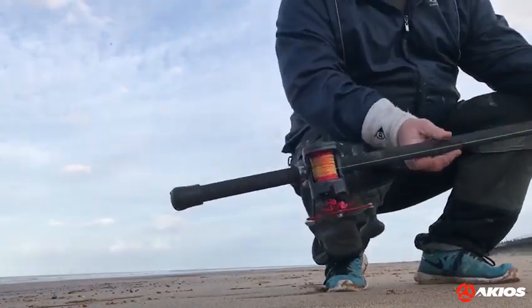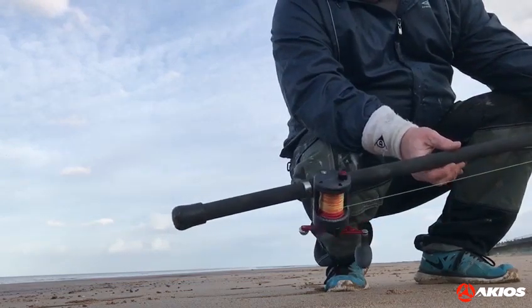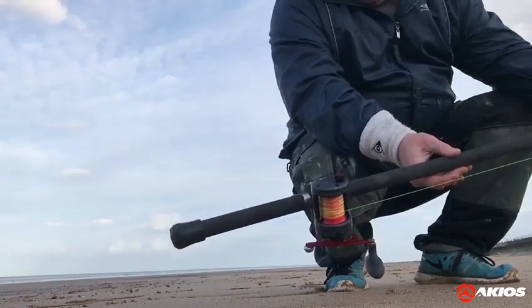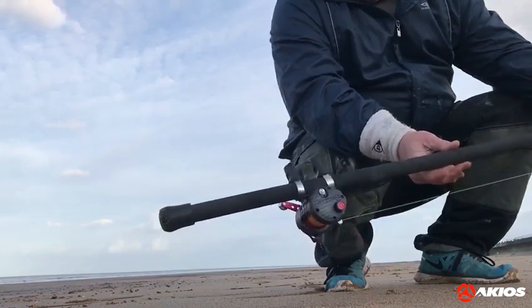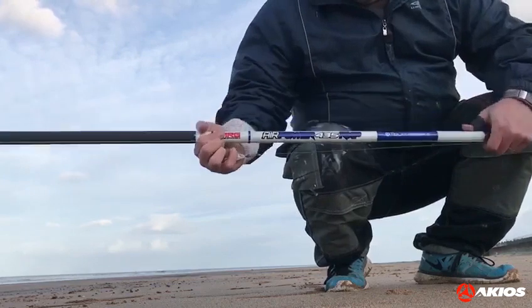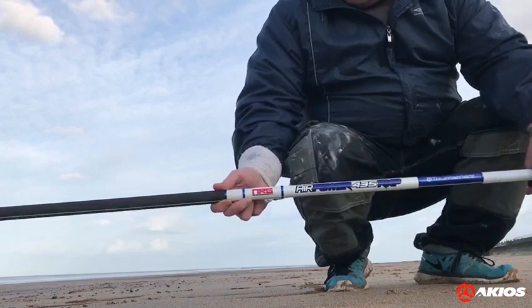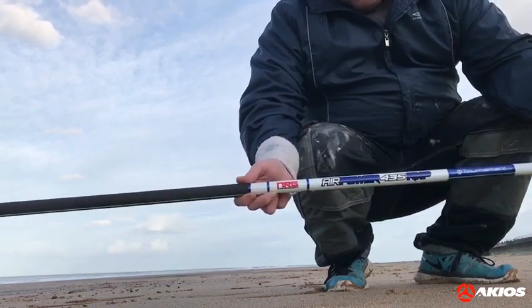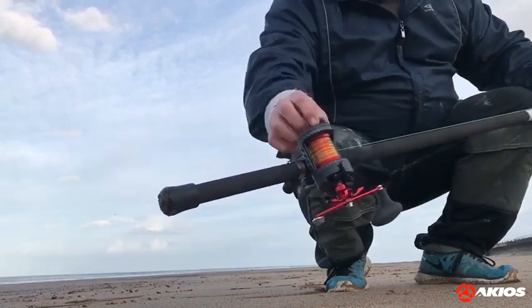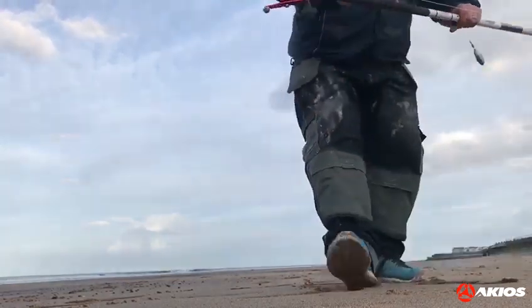I'm down on my local beach trying out the new Acceos Nightrun F15 — a reel that everyone's wanting to see a review of. I've also just got the Acceos AirPower to try as well. I've been told not to hold back, so I don't intend to. I'll take the mags on full because I don't want to crack off, not on the first cast. Away we go.